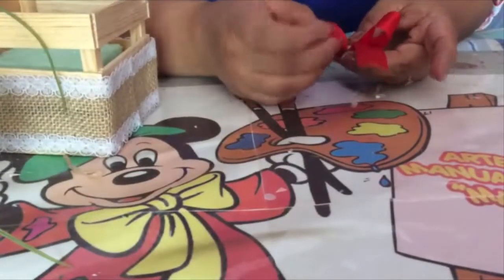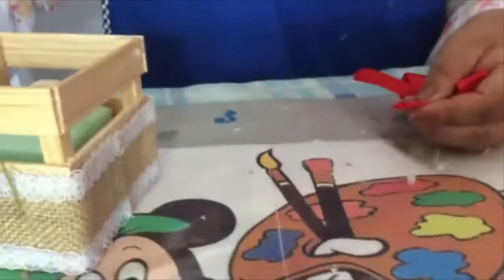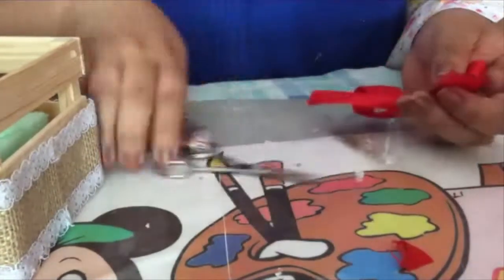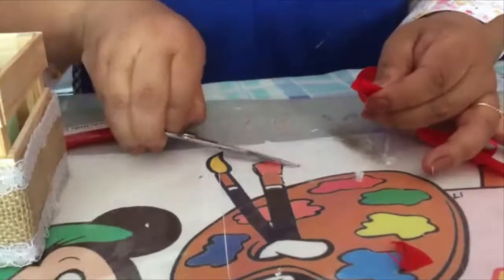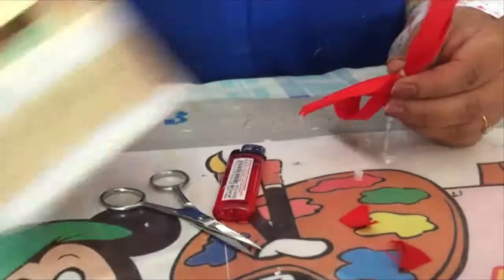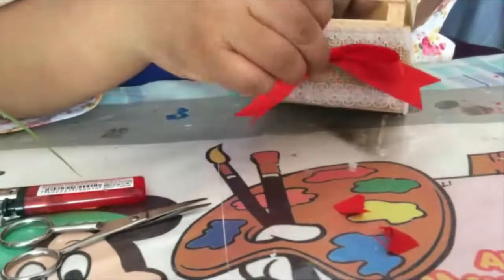Amarras lo que es tu moñito con un pedacito de hilo o de lazo. Y lo único que haces es doblar por la mitad. Cortas el extremo para que te quede en punta. Y sellas con tu encendedor. Haces lo mismo del otro lado. Sellamos. Y en esta unión que nos quedó aquí es donde va a ir pegado tu lacito.